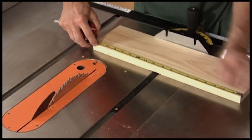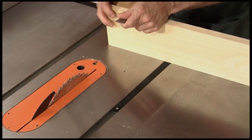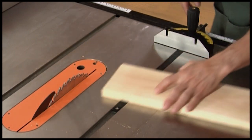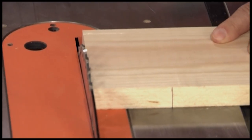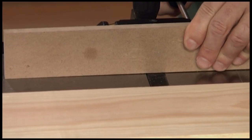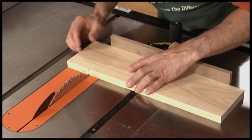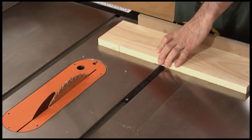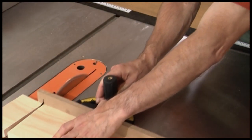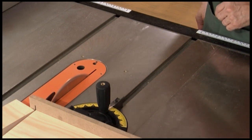To cross cut a piece, mark the leading edge at the desired length. Transfer the mark down the edge of the board so you can align it with the blade. Set the blade height about one quarter inch higher than the thickness of the work piece. Next, I add an extension to the miter gauge — this gives me a cleaner cut by preventing chip out on the back edge and also helps push the cut off past the blade. Align the mark with the edge of a tooth, then make the cut. After making the cut, let the blade come to a complete stop before retrieving the pieces.